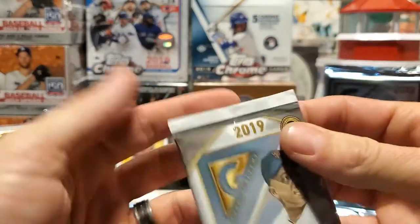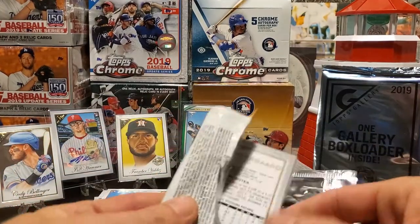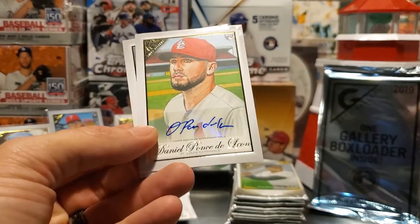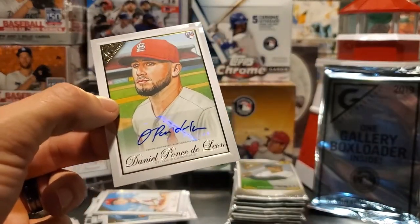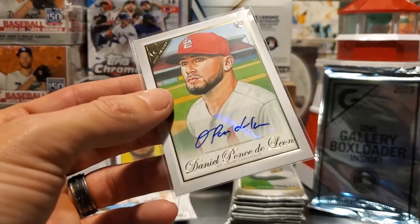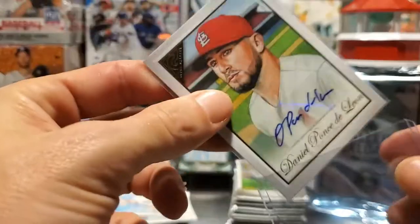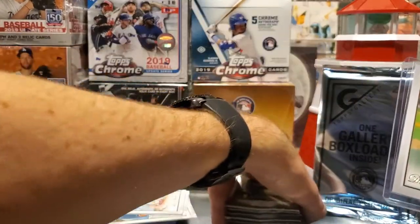I'm wondering if you get 100 cards per box in a 200-card set, how many boxes it would take to complete the set — probably three or four. Rhys Hoskins, Dakota Hudson, Bryce Harper, and there is our second auto — Daniel Ponce de Leon — and a Noah Syndergaard. That is our second auto, so our two autos are JD Hammer and Daniel Ponce de Leon. There are about 118 autos in the checklist.